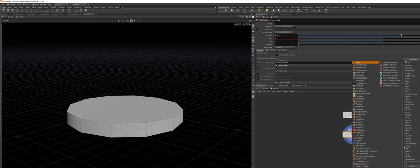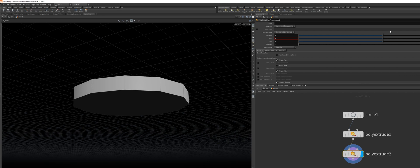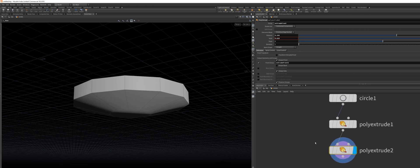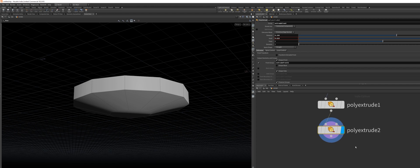Next up, I will drop down another poly extrude node. I'm going to choose the group we just created, extrude and inset, so we get this nice tapering effect. I will get the front group again and just add a two to it, so we don't have two groups contesting for the same name. Now we can use the second group to extrude another time.